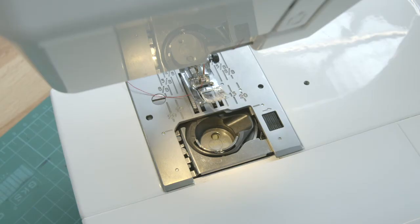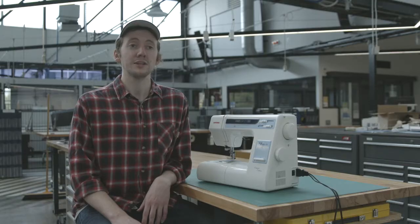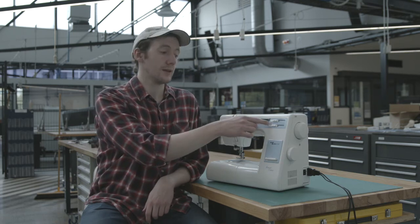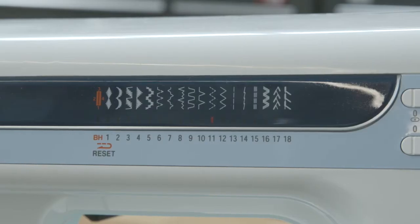The bobbin is the smaller spool of thread which you will see on the underside of the fabric. It is important that you follow the bobbin diagram on the throat plate to insert it in the correct direction. You will find that you need to reload this often, and we will cover how to do this in this video series. At the front of the machine you will find the stitch setting sliders. The top slider changes the stitch width and the bottom changes stitch length. The smaller dial to the side of the machine changes stitch type, for example straight stitch or zig zag.